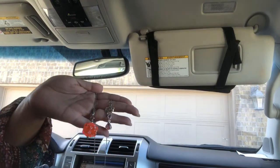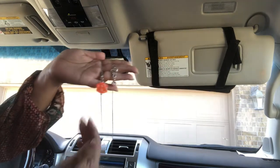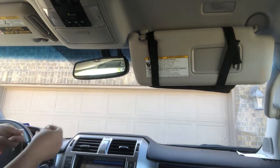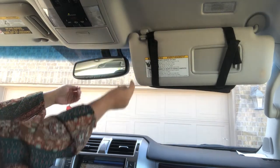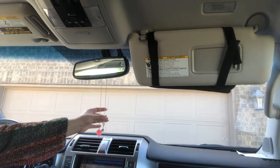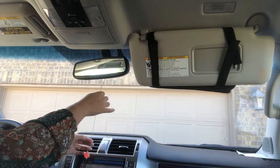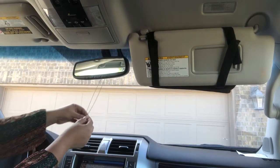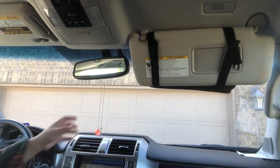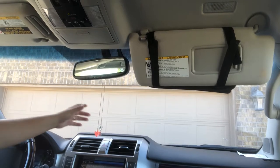Hey guys, it's June from Charming Vault, and I'm going to show you how to hang your rearview mirror charms. This here is a Dungeons and Dragons charm with about a 15 to 18 inch length chain. Most people will hang it from their rearview like this, but the negative side to that is that they're unevenly weighted, so one side will hang further down than the other while you're driving, and they'll move around, they can swing and hit your window.